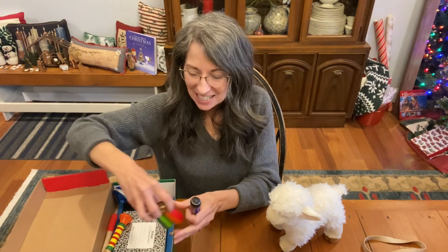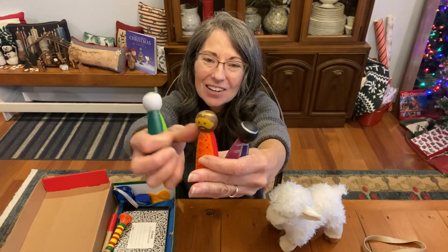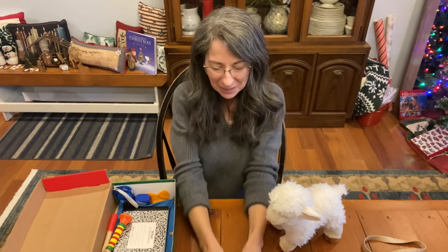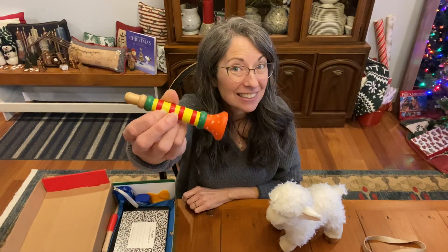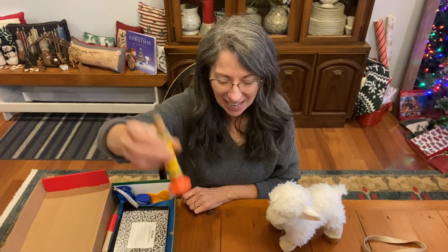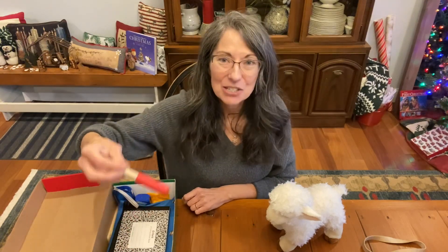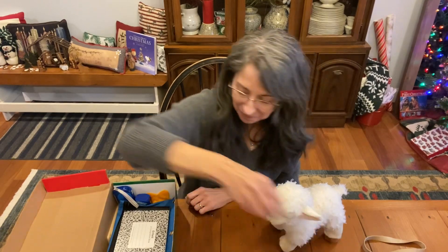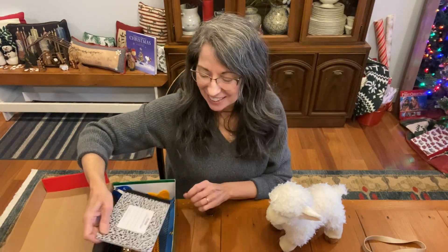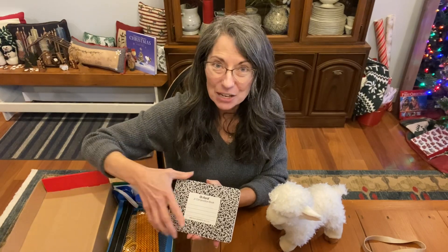Here are some special items that point to Jesus's birth: three beautiful wooden peg dolls that Michelle painted. I love them so much. And for his birth, what could this wooden horn point to? Maybe when the shepherds were out in their fields and the angels sang — I can imagine a trumpet blowing during that night. There's also a screwdriver to go along with the carpenter kit. Jesus was a carpenter, and his father was a carpenter too.